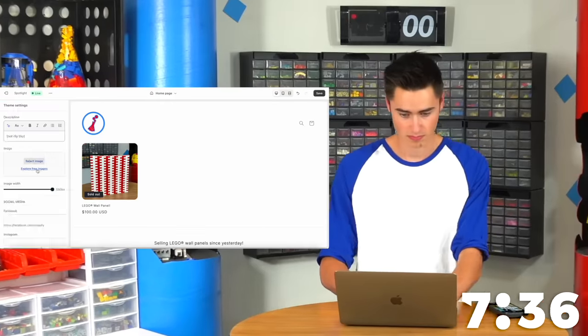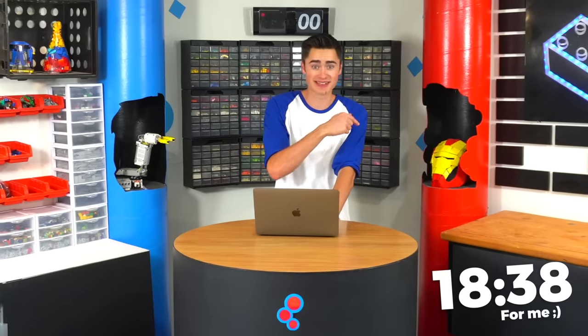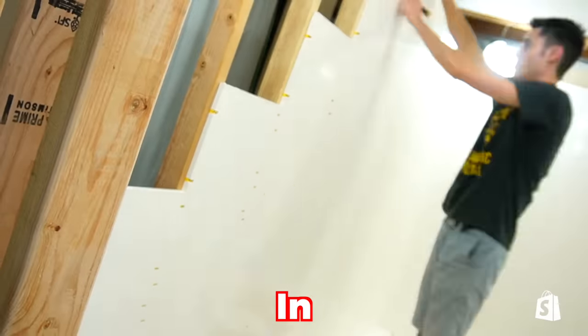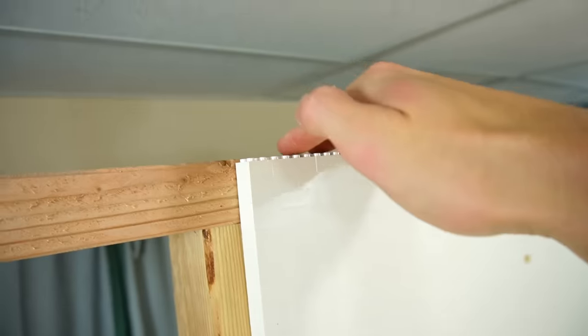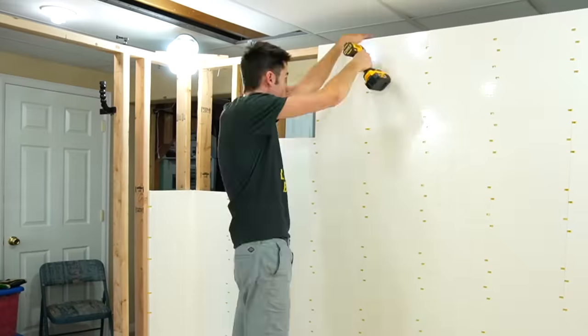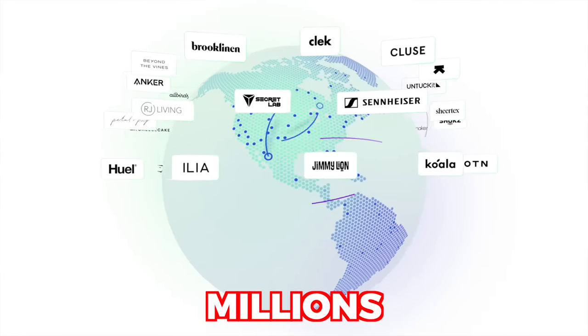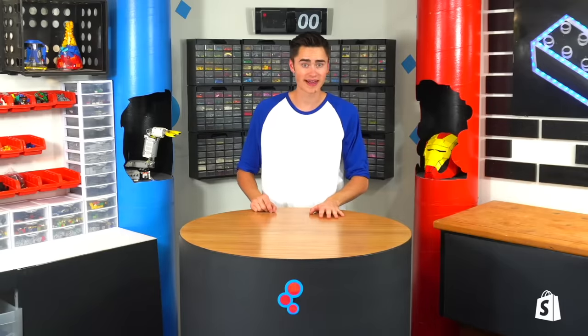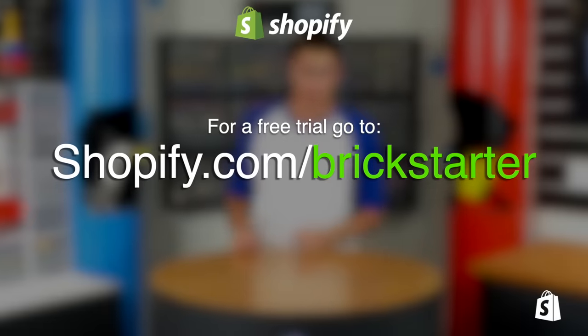With Shopify's starter plan only costing $5 a month, giving you a basic store with all the core features to get up and running, you can get started selling right now. Without any real experience, I was able to set up a store that sells Lego wall panels — $100 — in about that long. I'm not really selling these, but if I was, that's how long it would take. I could sell them on my social media platforms and even in person using the Shopify POS app. Visit shopify.com/brickstarter for a free trial. It's that simple.